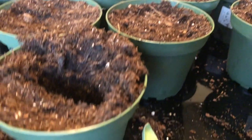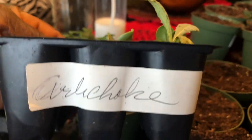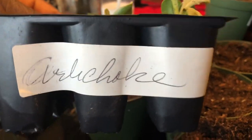Today I am potting up my artichokes. Let's get a six-pack so you can see them. It's the green globe artichoke seeds I purchased from Baker Creek.